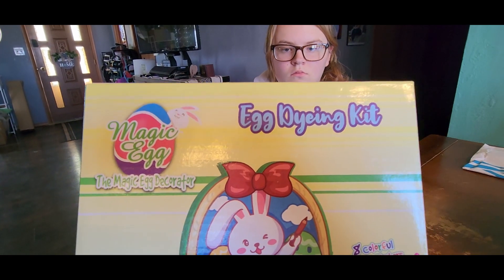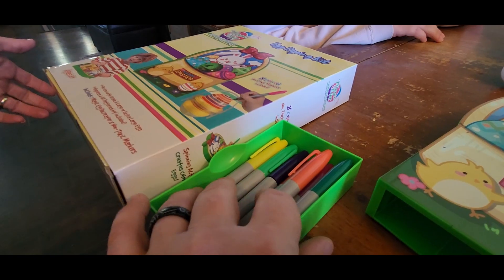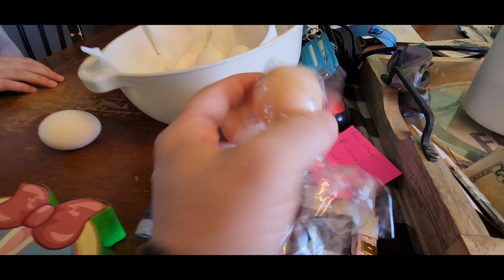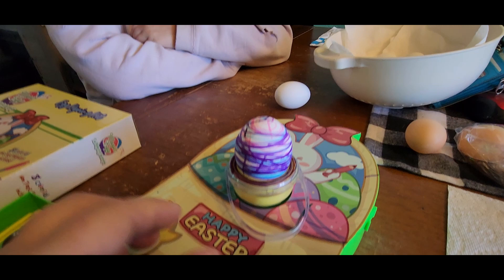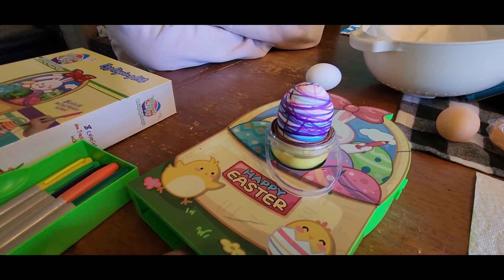I'm not kidding you — this has got to be the easiest way to decorate your Easter eggs. You get eight different colors here to color your egg. They do send you a couple of plastic eggs to practice with, and all you're going to do is take the egg and set it right there into the little container, and then that little container is going to spin.